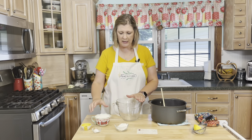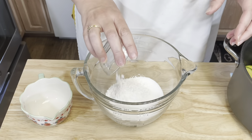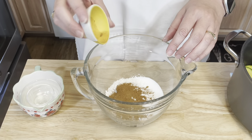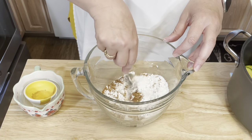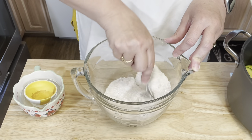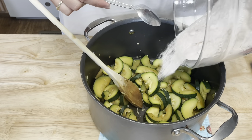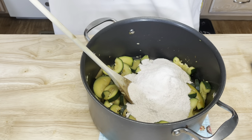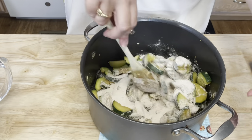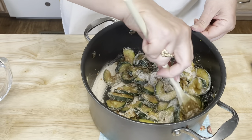In this bowl I'm going to combine the dry ingredients: the sugar, the flour, the cream of tartar, and the pumpkin pie spice, and then just mix it all together. I can smell that pumpkin pie spice — it smells glorious. Then I'm going to add this dry mixture to my zucchini and stir it all together until it's really well combined and the zucchini is coated.